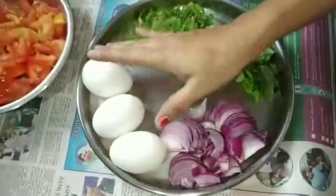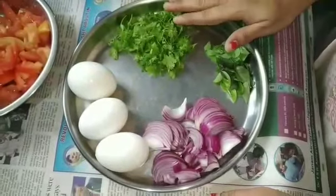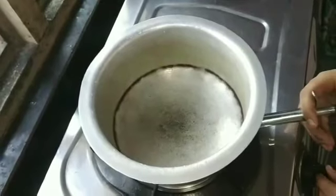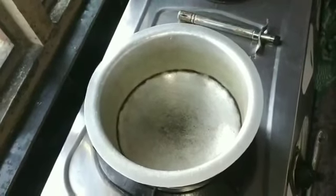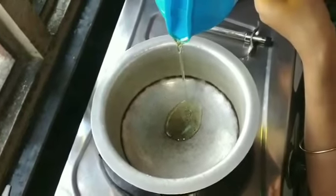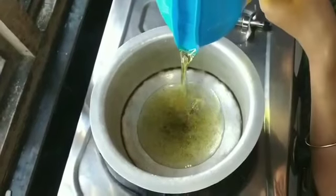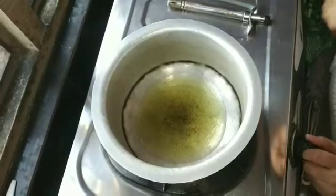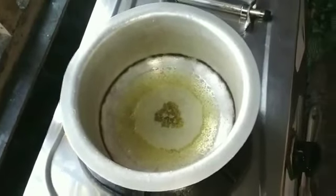Cut the tomatoes into pieces. Put the oil in the pan and pour the oil in.